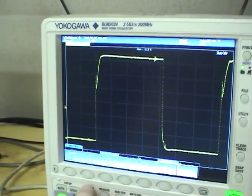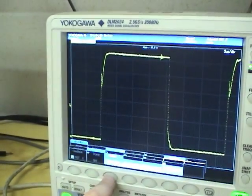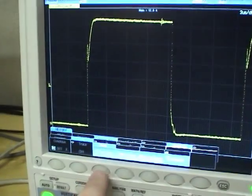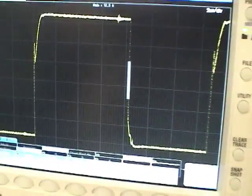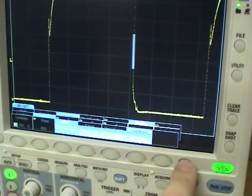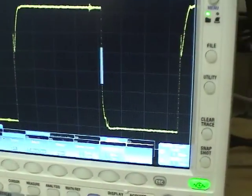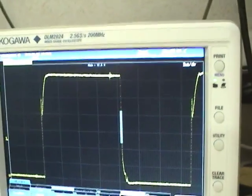The scope can also search the history memory for different parameters — for example, you can search through any of these parameters to find waveforms that match them. You can also search zones and find only waveforms that cross through a particular box, or even polygons. That's really useful for finding anomalies in your signal rather than looking through thousands of waveforms.